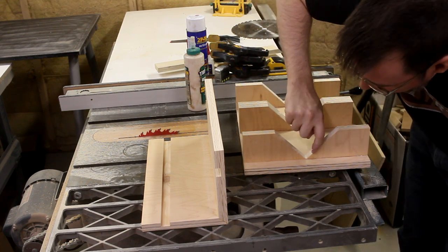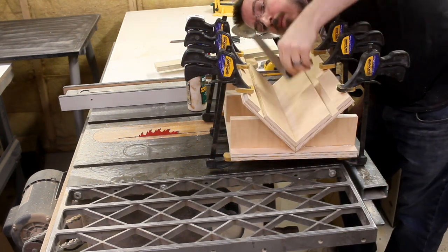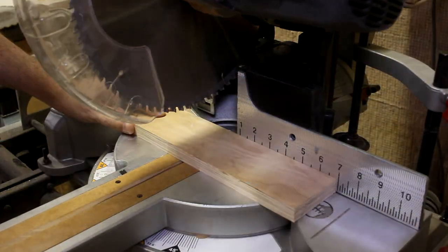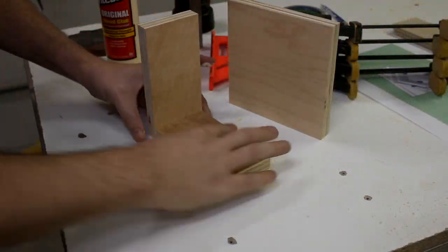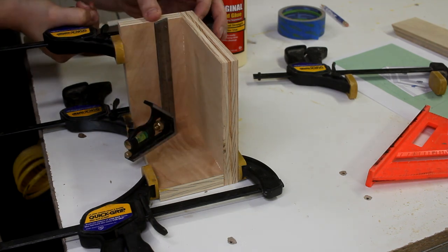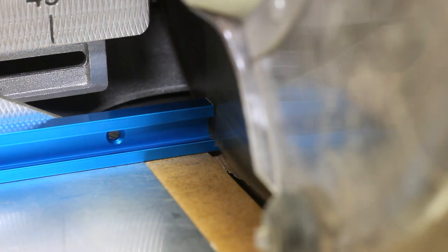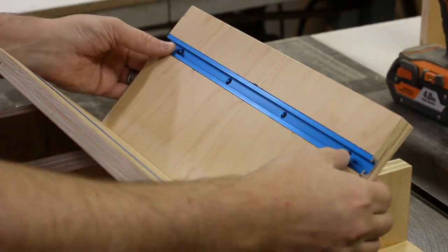Once the supports were in place, I slathered on some wood glue and then dropped the cradle into position. Then I made some small adjustments with some squeeze clamps until everything was perfectly square. I dimensioned down the pieces for the adjustable fence, got those glued together, and was careful to make sure everything was perfectly square. Once that dried, I poked a couple of holes for the T-track bolts, trimmed down the track to the right length, drilled the mounting holes, epoxied it into place, and screwed it in securely.